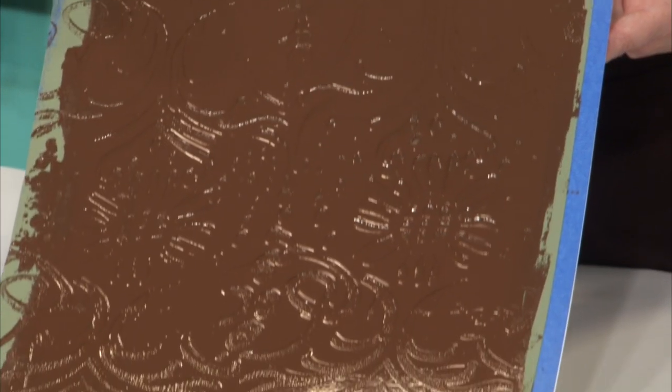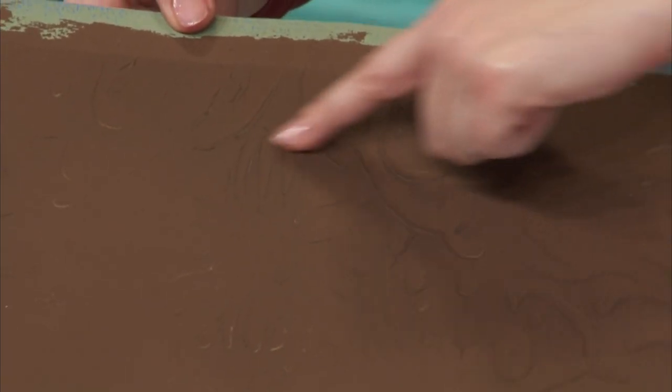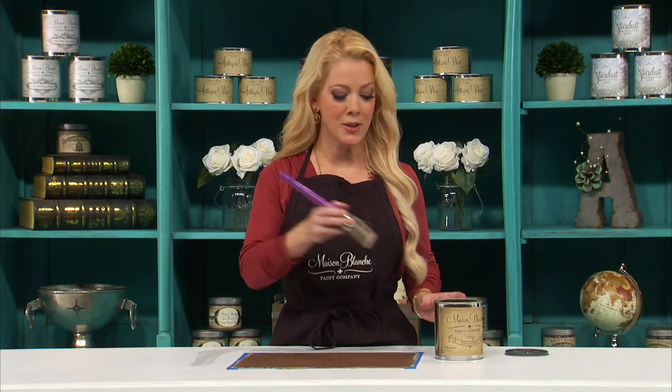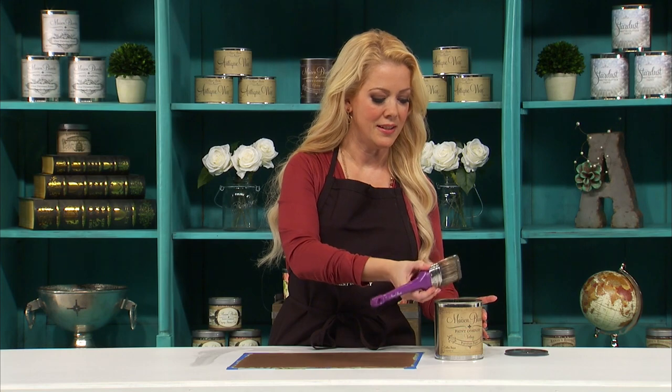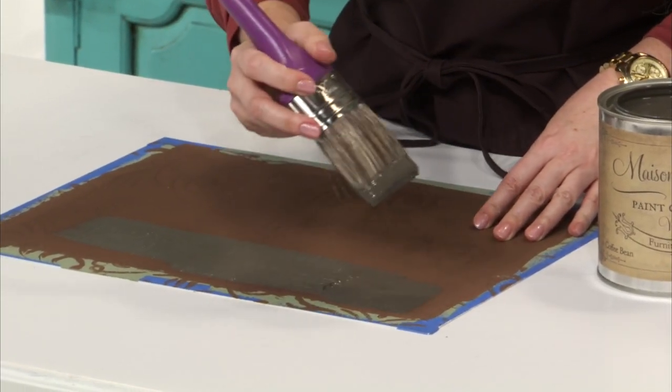I'm going to let this dry completely. The glissage has dried and you can see in some areas where it was a little bit thicker it cracked — I love that. Now I'm going to paint the entire surface in Maison Blanche vintage furniture paint in Coffee Bean, using my 2-inch oval Maison Blanche brush to apply a nice 100% coverage coat of paint.